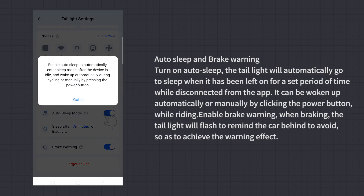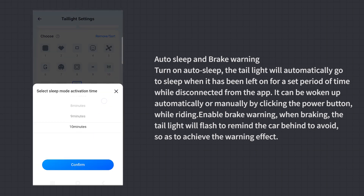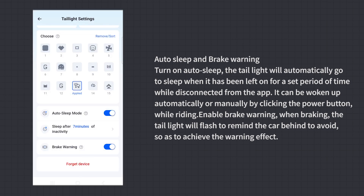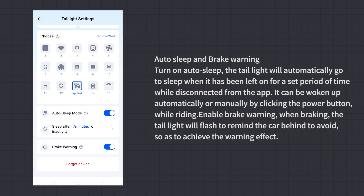Auto Sleep and Brake Warning: Turn on auto sleep and the tail light will automatically go to sleep when left on for a set period of time while disconnected from the app. It can be woken up automatically or manually by clicking the power button while riding. When brake warning is enabled, the tail light will flash to remind the vehicle behind to avoid, achieving a warning effect.